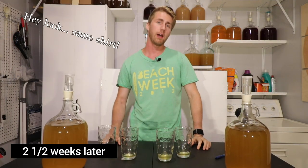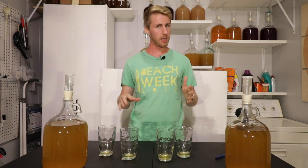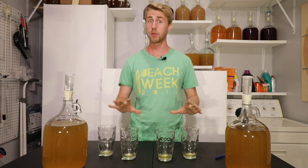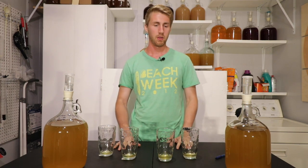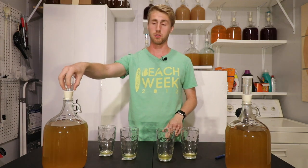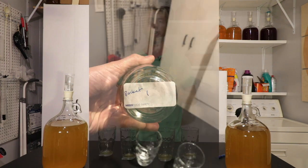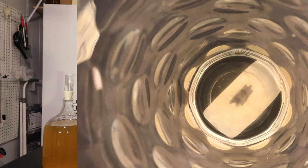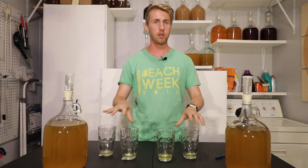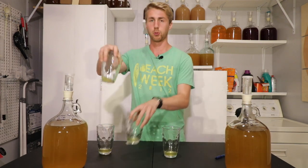We're back with the container test. It's been roughly two and a half to almost three weeks. I racked them over one extra time to get off any extra sediment. I'm going to taste test them blind — I don't know what's what. I have four glasses: two of the carboy version and two of the bucket, mixed in. I wrote labels and covered them with Sharpie on one side so I can't see which is which while I drink. I'm mixing them up even more to make this as true as possible.